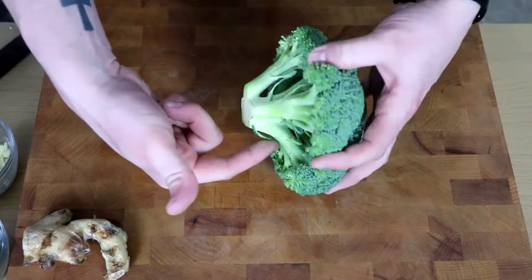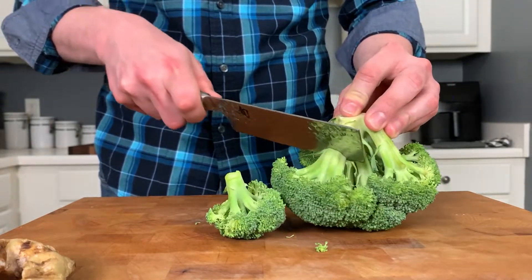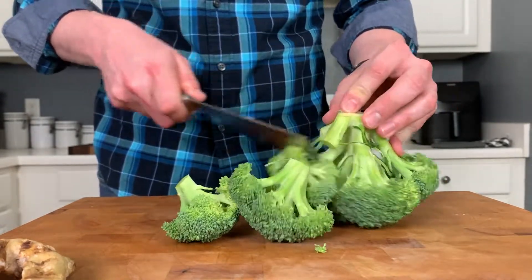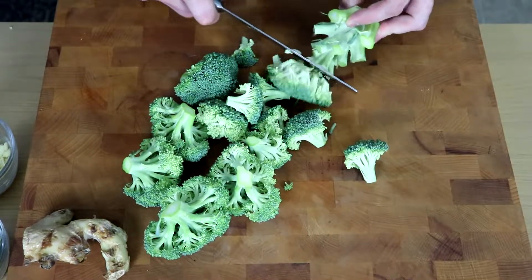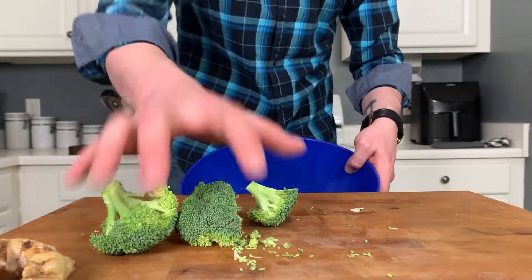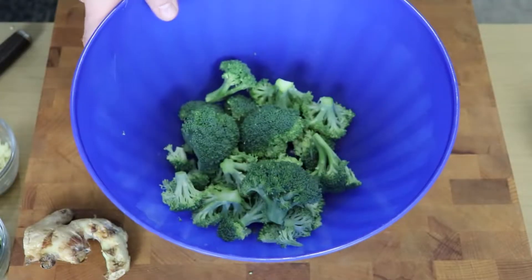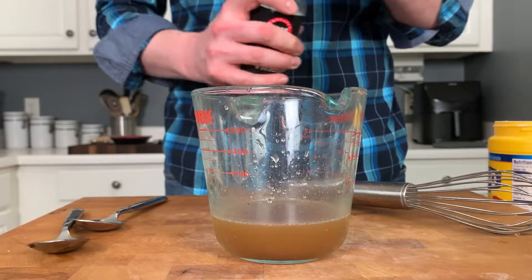Finally, we need some fresh broccoli florets. Use a knife, turn the broccoli crown upside down, and slice off each floret individually. If any are really large, you can cut them in half. Once you've done that, get your broccoli into a microwave-safe bowl and cook on high for about five minutes to steam and cook it.